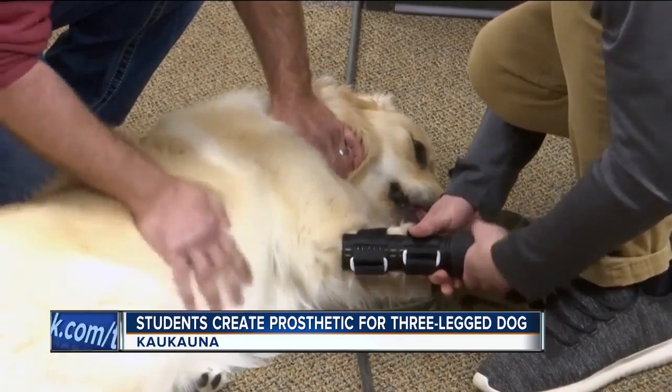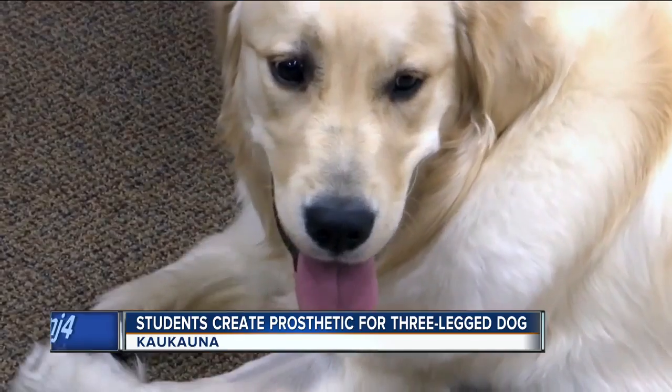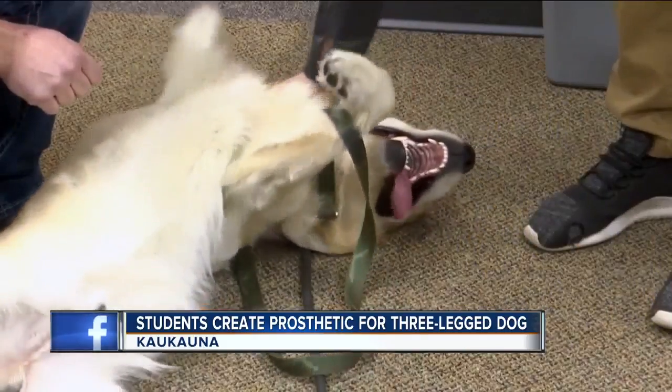The project started five months ago, and students hope with a few more tweaks, Gray's tail will be wagging because she's enjoying her brand-new leg. The comfort isn't quite there yet, so we're still working on that. But we're definitely getting closer to the end, and we have to get it approved by a small animal vet first, just to make sure that it's safe and it's not going to affect her limbs. But we're very hopeful that it'll work pretty well.